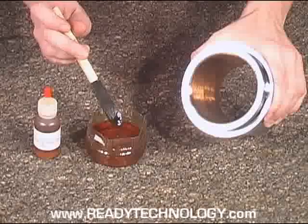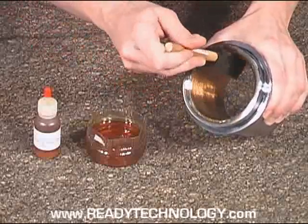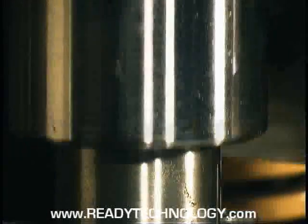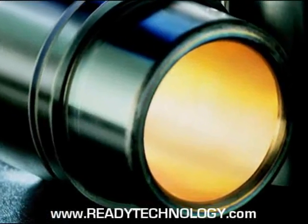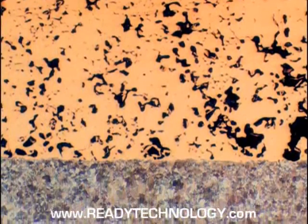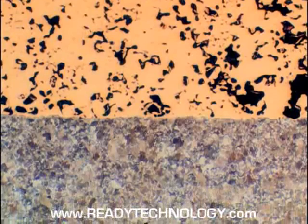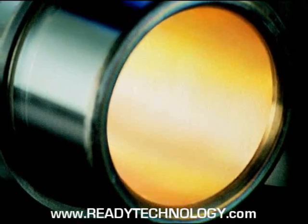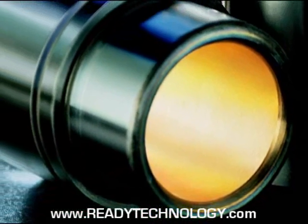The major benefit of Center Lube bushings is that they require no lubrication during production. All that is needed is an initial application to help the guide pillars seat themselves. Then the Center Lube technology goes to work, eliminating that nagging lubrication maintenance chore. Center Lube bushings have a proprietary mixture of bronze powder and special alloy additives selected for their wear hardness and lubricity — the lubrication is basically built into each Center Lube bushing.